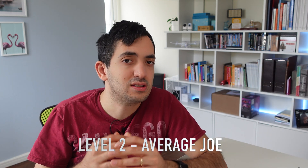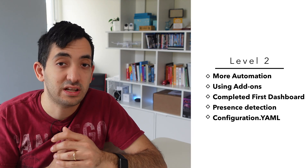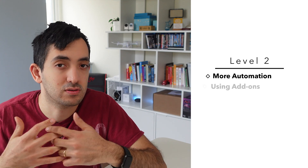Level two is your average Joe. This is where most people sit for most of the time, and many are very comfortable staying at this level — there's nothing wrong with that. With level two, you've continued integrating more devices, added more automations, including more complex ones. You've also got your head around add-ons and started using them. You've completed your first dashboard — there are many tutorials for inspiration. We're also looking to set up presence detection at this phase. You should be comfortable with configuration.yaml and the YAML files, how they work at a high level, and make minor changes to them.